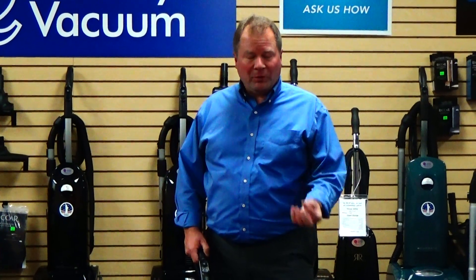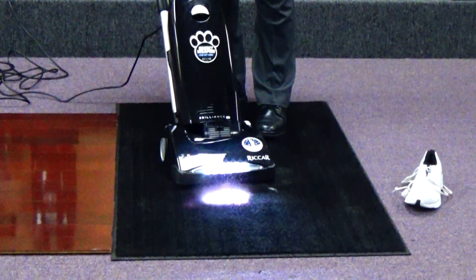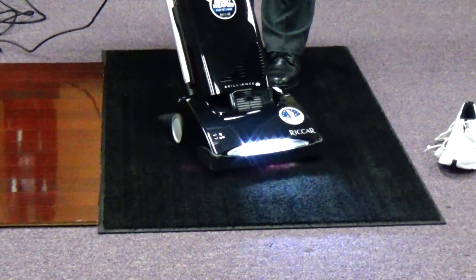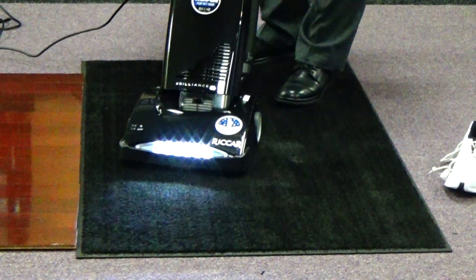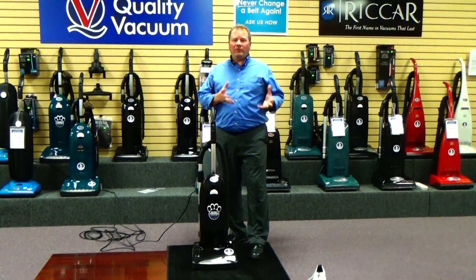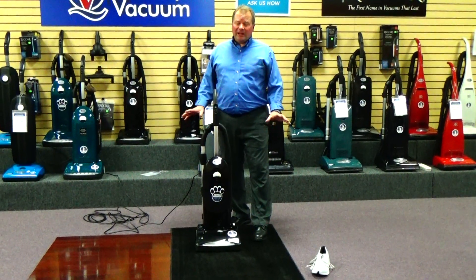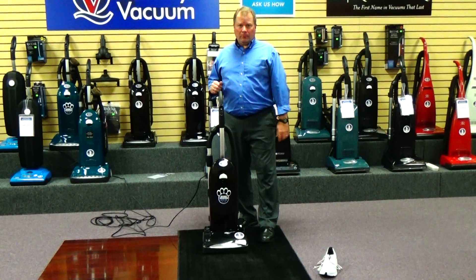Now I want you to watch carefully. As I approach the sandy spot on the carpet, you'll see some magic — the sand will literally come bouncing out of the carpet. The vacuum is powerful enough that it'll start pulling the dirt in before the vacuum gets over the dirty spot. As you can see, it very effectively removed that embedded dirt and sand out of the carpeting virtually with just one sweep. I don't know if really any other vacuum cleaner on the market will do that.